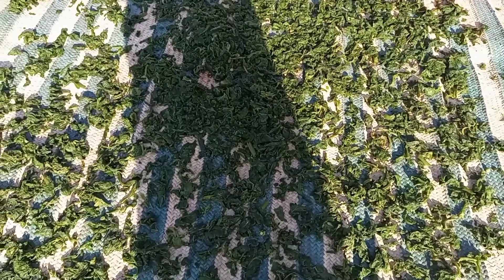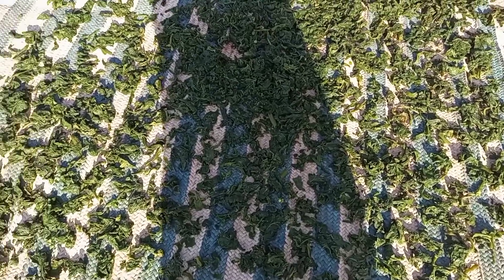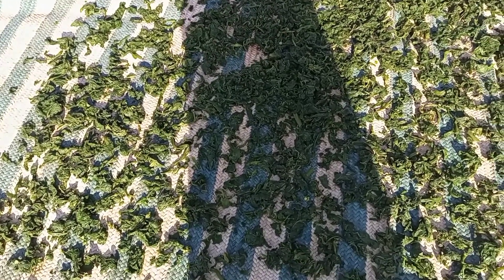Then we are going to preserve this for later use. Because the rain will go — if the rain goes, we will not have fresh pumpkin leaves again. So we do this to preserve for later uses.